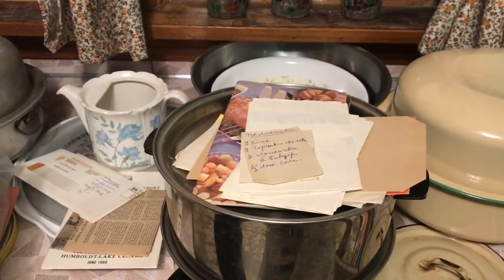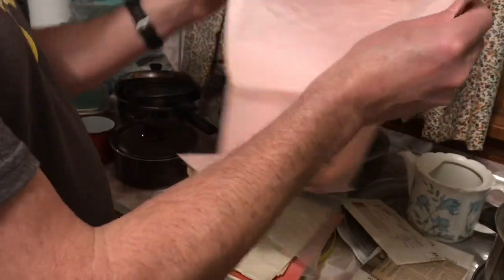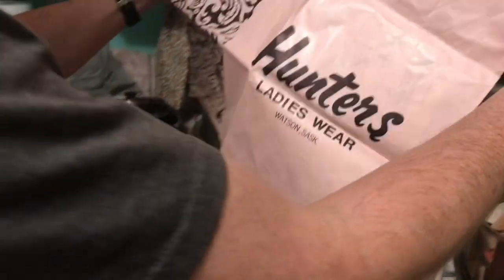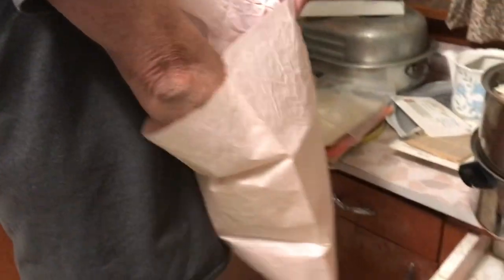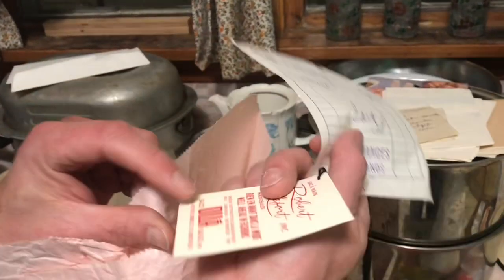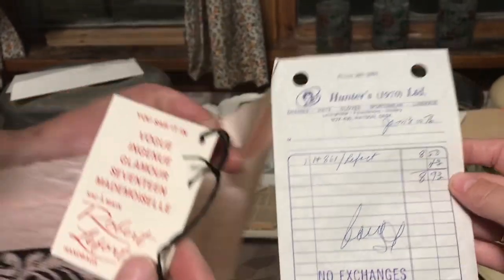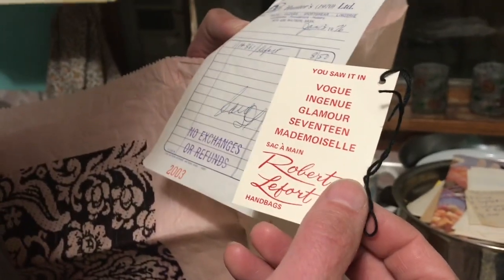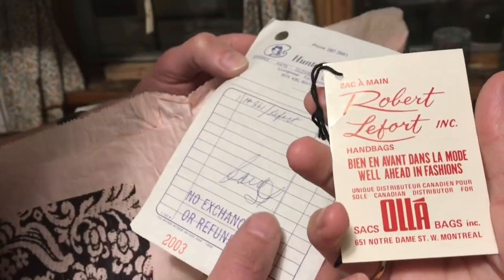Oh, is this one of those Robinson's bags? You have to keep it — what did I tell you about the paper bags? Hunter's Lady Whip — there's a receipt in there. Another clothing store in the little town. Hunter's, 1993 — she bought... looks like a handbag. Wow.